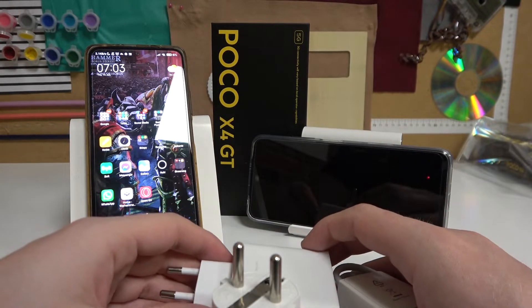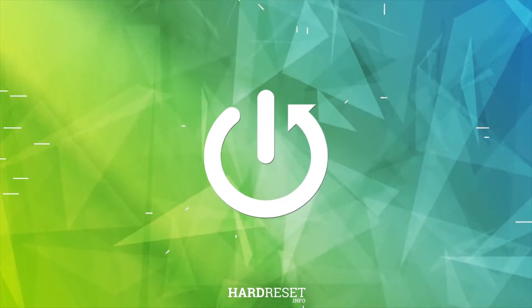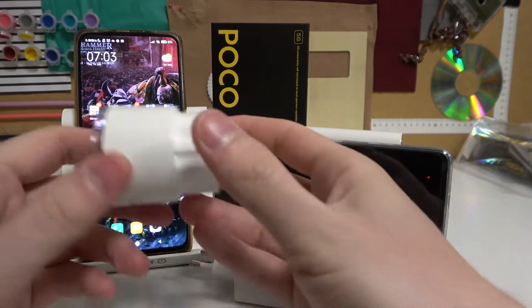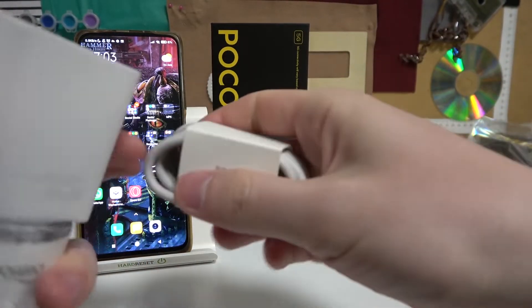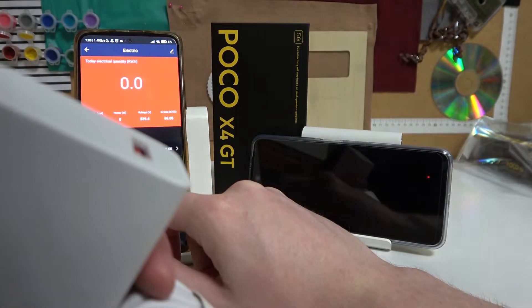Hello, in this video we'll be checking out the performance of the charger that comes with your POCO X4 GT. We'll do this by plugging in this GOSUN smart socket into the power source, then the charger into the socket and then to the phone. That way we'll see the performance on this device right here in this app.